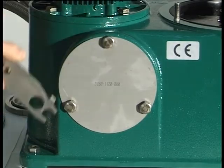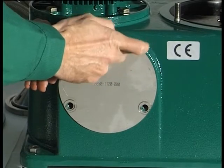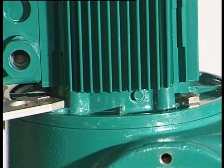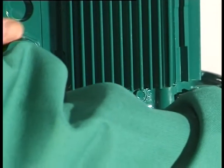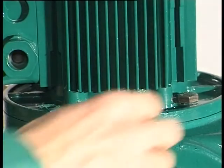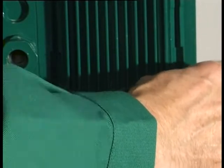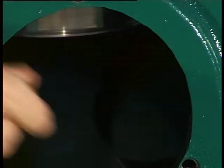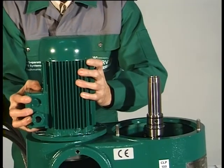Unscrew the three hex head screws and remove the cover plate. Unscrew the four hex head screws. Raise the motor slightly with flat belt pulley out of the lower section of the frame. Pull the drive belt off the flat belt pulley downwards. Take the drive belt out of the lower section of the frame. Lift the motor together with the flat belt pulley out of the lower section of the frame.